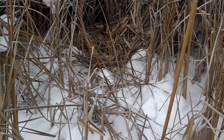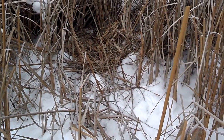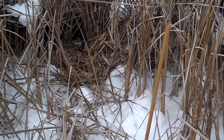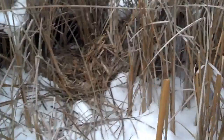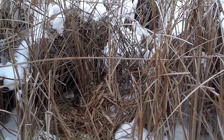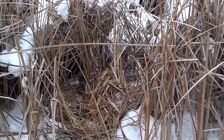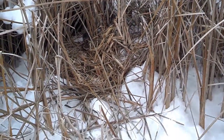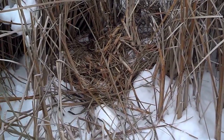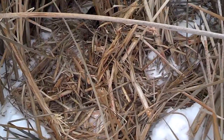Hey folks, I made a weasel set here the other day and caught a nice weasel. What I do is I hang a piece of deer scrap or muskrat up underneath the rushes and hang it from a stick, make a little cubby, and bed a trap underneath it. I catch weasels that way, but every now and then I get lucky and catch a mink. And sure enough, it looks like I got a really nice male here.